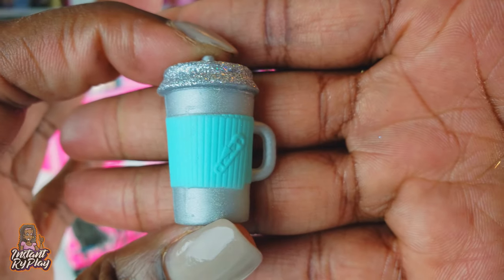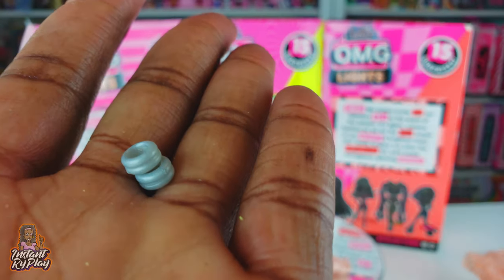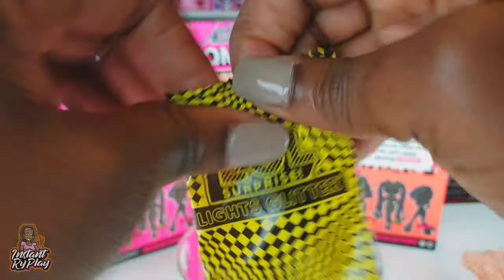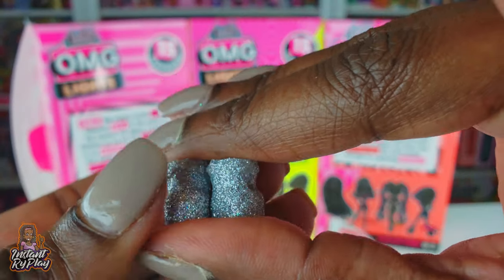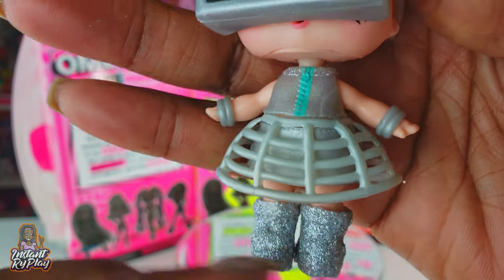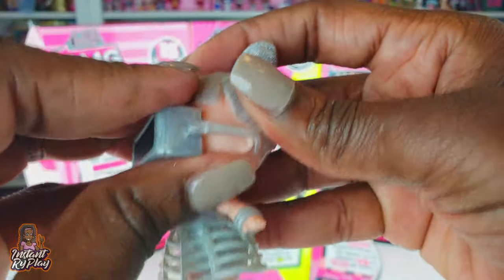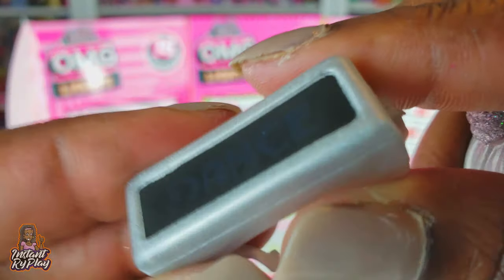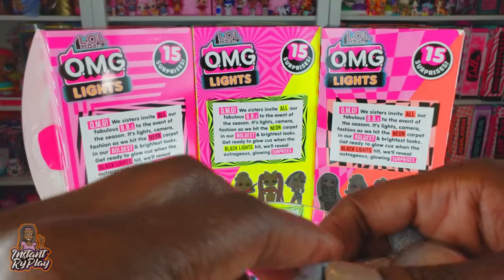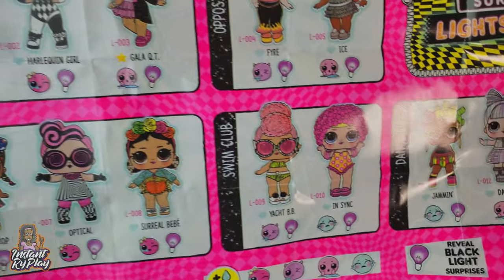Cute bottle - love the colors! This smaller little baggie has some little bracelets inside. And in this bag we've got some silver boots. Our girl is all dressed - she's got her glasses on and her little outfit. I just love the little skirt, it's so cute, and the boots are very very nice. Look at those little eyes again, and we can already see one of the black light effects is probably going to be the word 'dance' on her outfit.